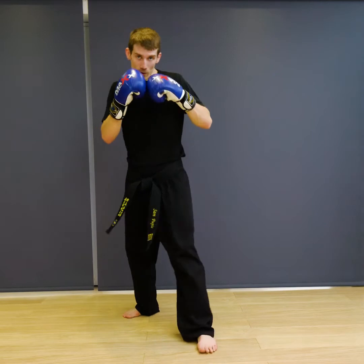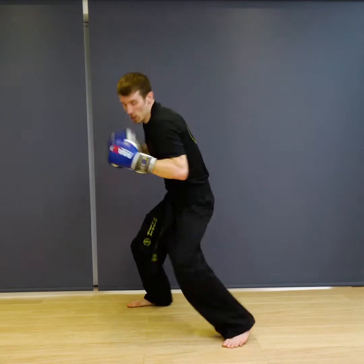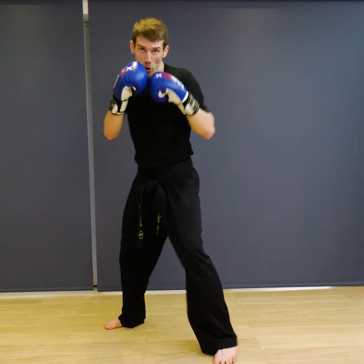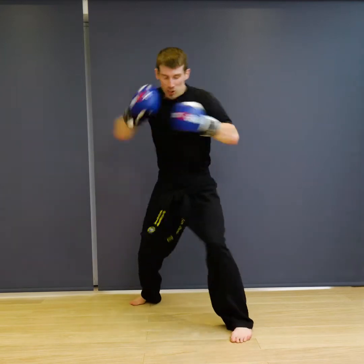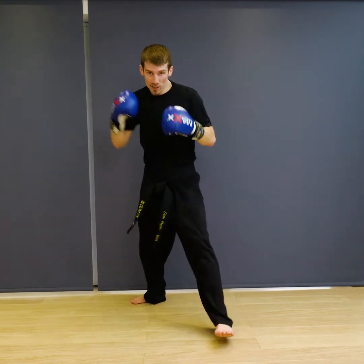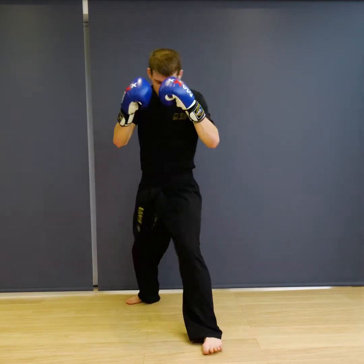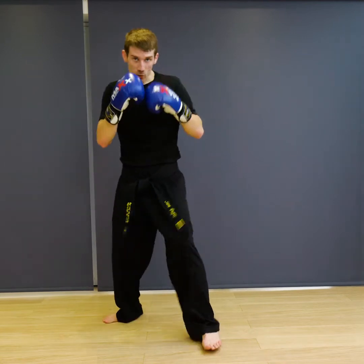Ready — jab, cross, drop back, uppercut, hook, cross. One, two, three, four, five, six, seven, eight, nine, ten. And relax.